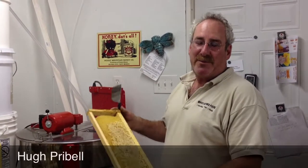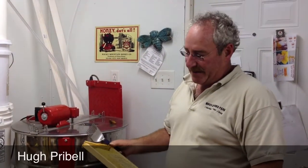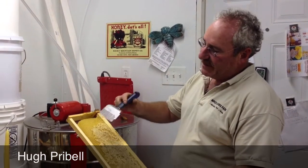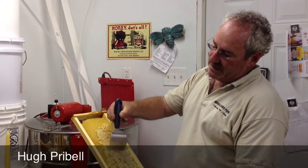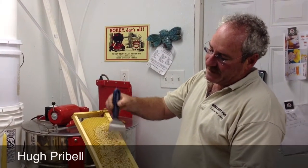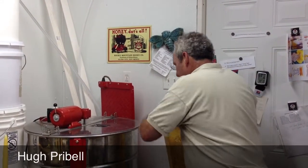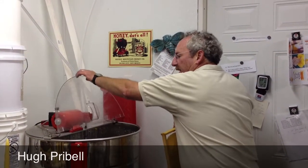My name is Hugh Prybell from Birds and Bees Farm. We're a small family-owned apiary here in Columbus. Just to show you how we extract, we'll basically take a scratcher, open up the cells of the comb. Once those cells are opened up on both sides, they're inserted into a 20-frame radial extractor.